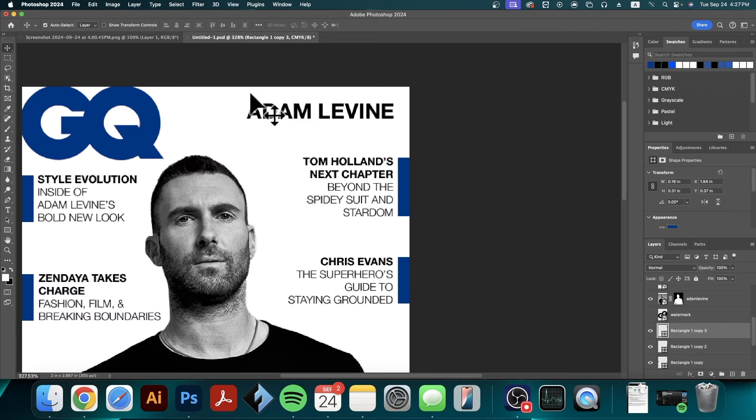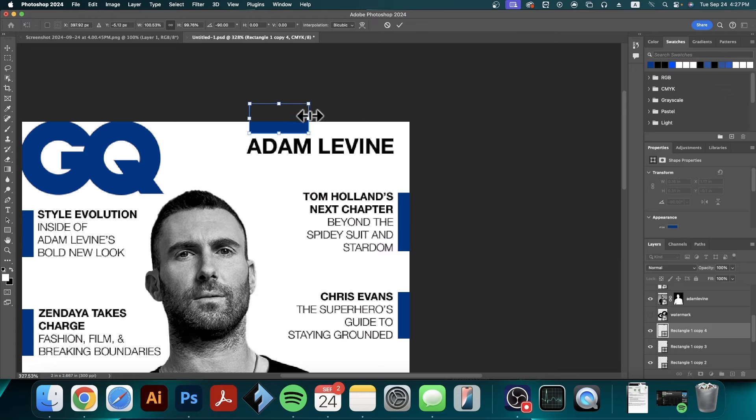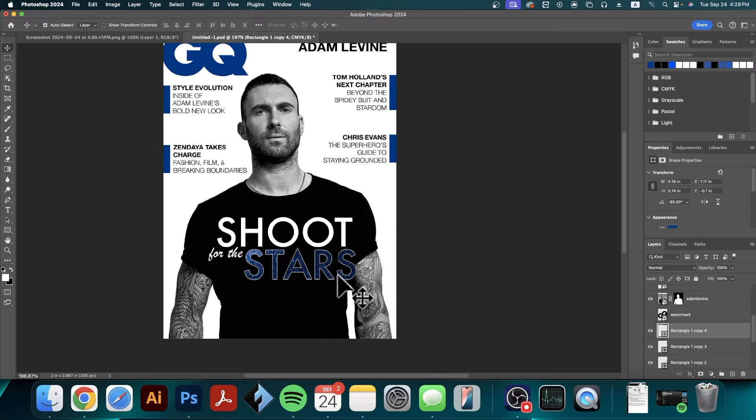Last but not least I want to add a rectangle on top of the words 'Adam Levine.' I'll copy that rectangle again, free transform it, and rotate it — holding Shift allows you to rotate in perfect 15-degree increments so I can make it perfectly horizontal. Then I'll use the arrow keys to position it precisely, and I'm going to make it longer by temporarily unlinking the width-to-height ratio by clicking the chain link, pulling it out, and then clicking the chain link again to re-link it before confirming.